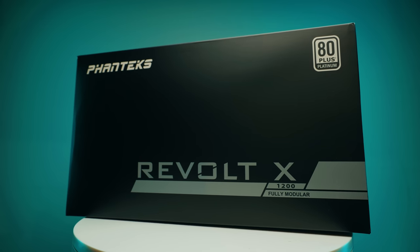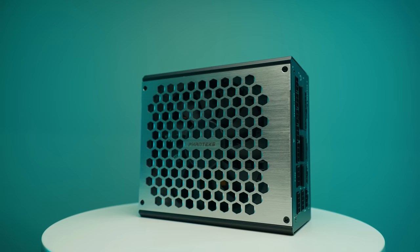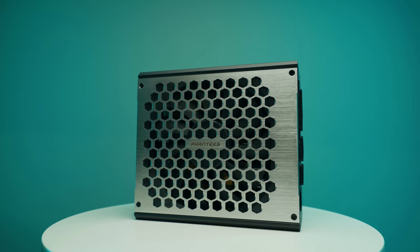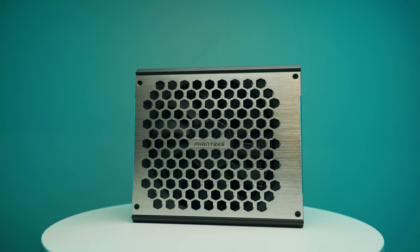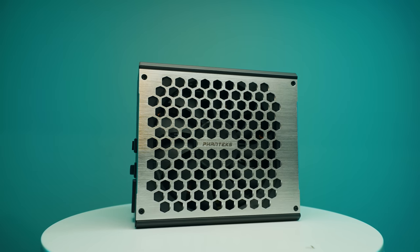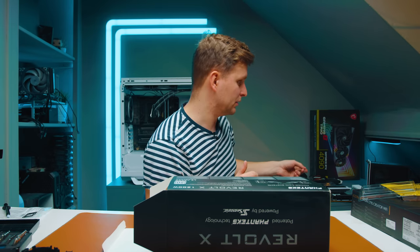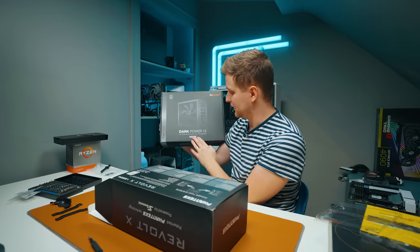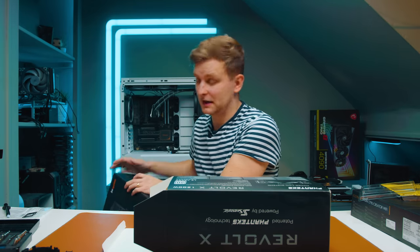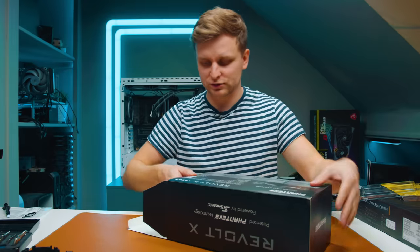I'm upgrading the PSU to the Phanteks Revolt X 1200W Platinum power supply — more power efficient than 80 Plus Gold, which is great for creators using the PC almost 24/7. This replaces the Be Quiet Dark Power 12 850W 80 Plus Titanium, but 850W isn't quite enough because as well as the 13900K we're also going to be putting a 4090 in there, so we need more juice.